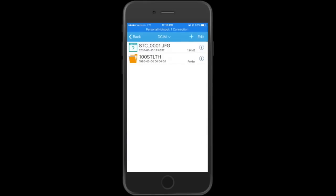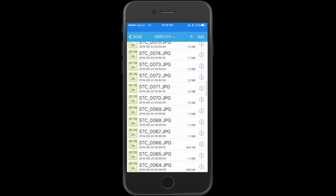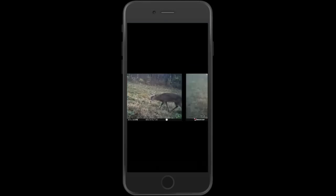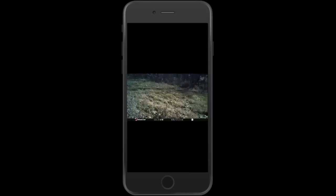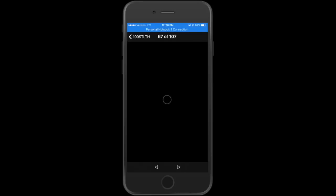Click on Device Storage, then click on the folders and find the one that matches your camera — in this case it was a Stealth cam. Here are all your pictures with thumbnails. Scroll down, click on whatever picture you want, and you can also scroll through pictures by swiping left or right.